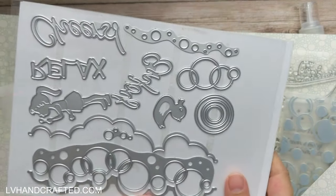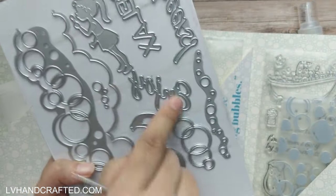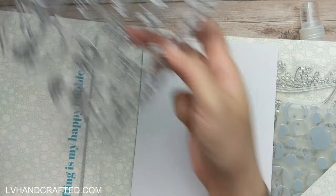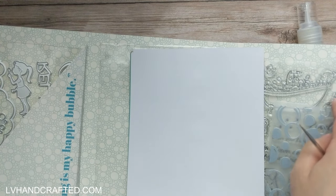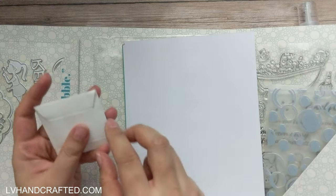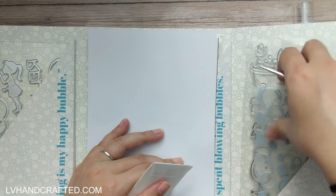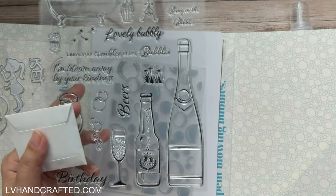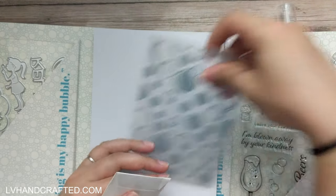We have a little rubber ducky die and some word dies — one says 'enjoy' and one says 'relax.' Really fun die set. I would have liked coordinating dies to cut out the stamped images, but I'm not missing it too much because the images are rather large and seem simple to fussy cut out.